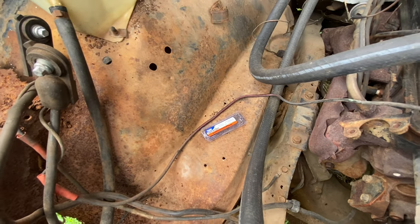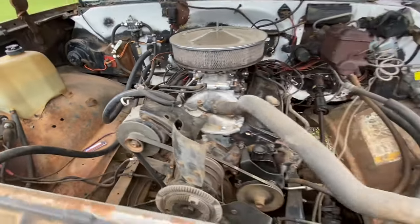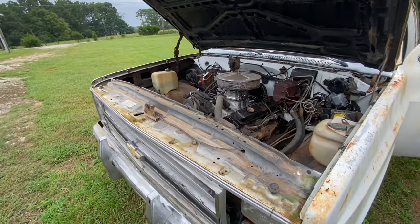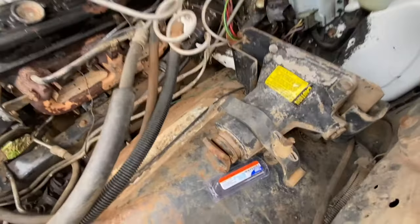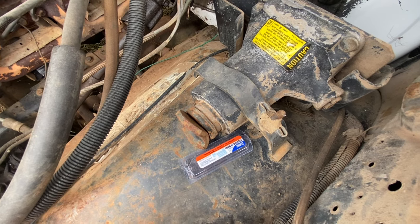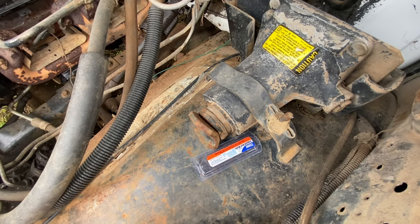We have got an ant problem. I put some Terro ant baits out here last night. I have sprayed my yard, treated it with granulars, and I cannot stop these ants. These Terro ant baits work great — I use them around the house sometimes. Give it a day or two and they'll all be gone.